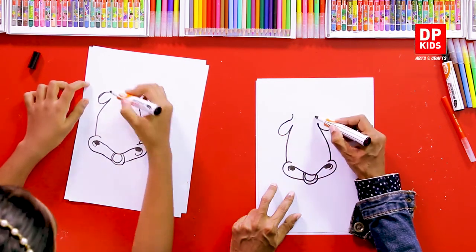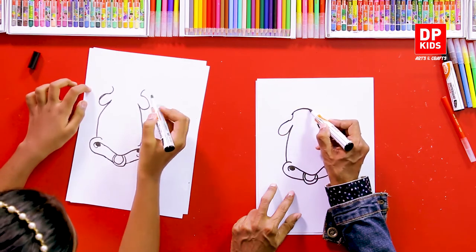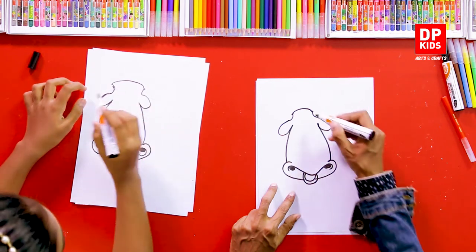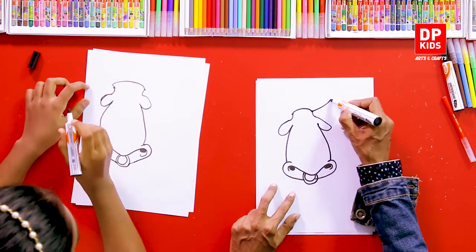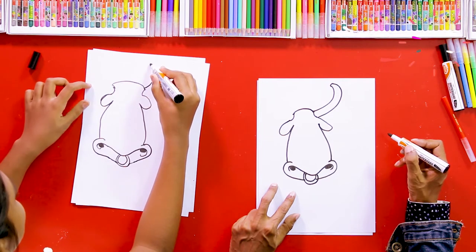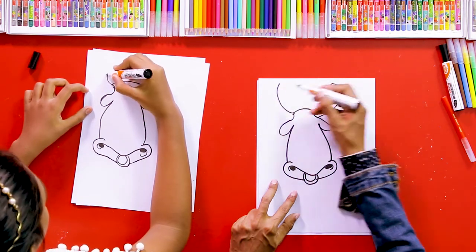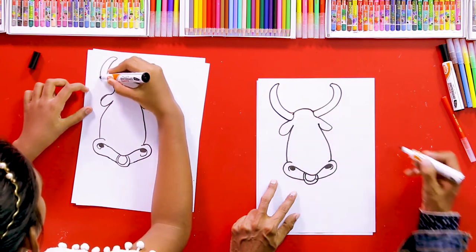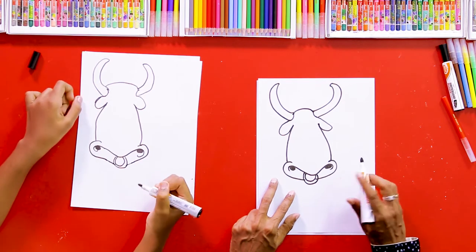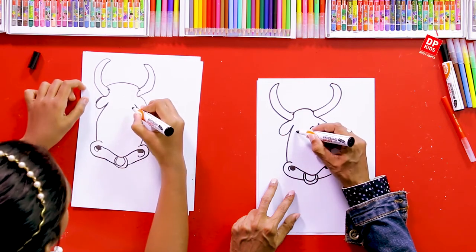We can draw two lines like this and join these two points. And then we can draw its horns - two horns. It's very easy! The only thing is you have to carefully watch the steps, and you can follow the steps that I'm using.